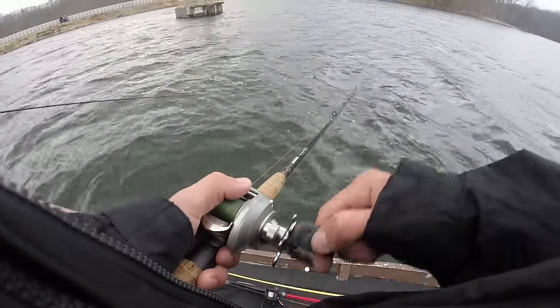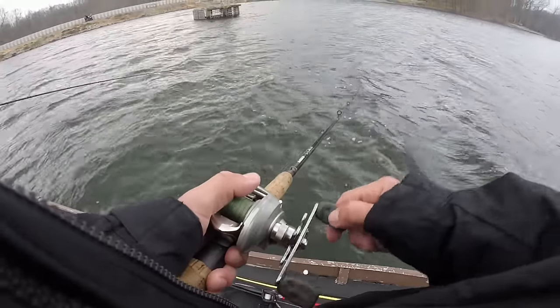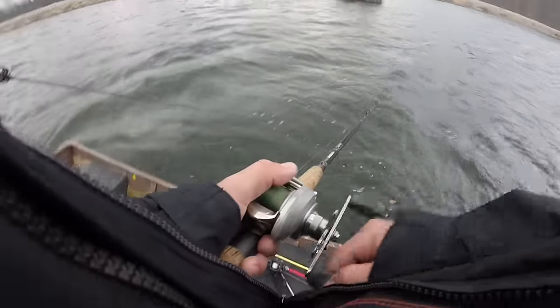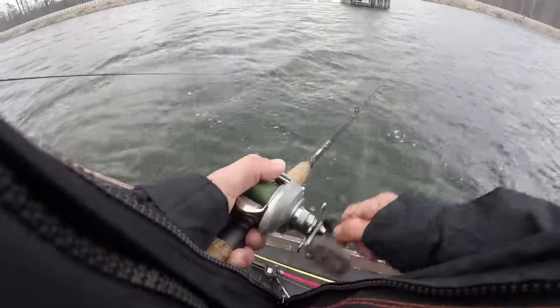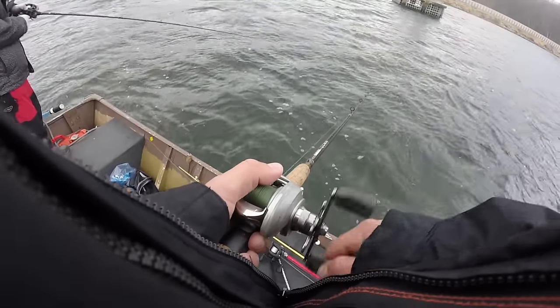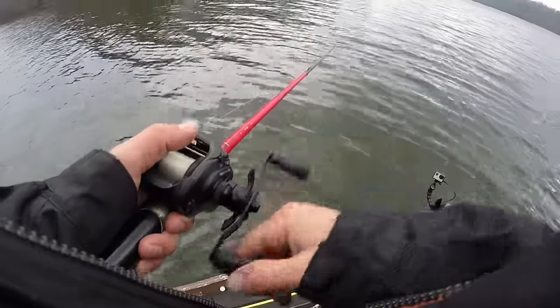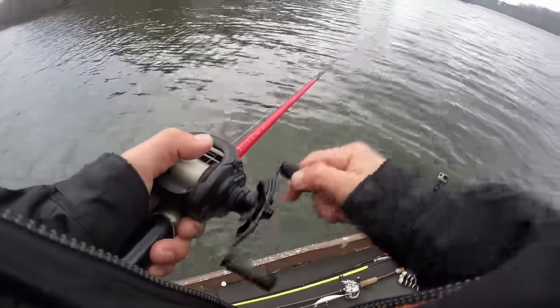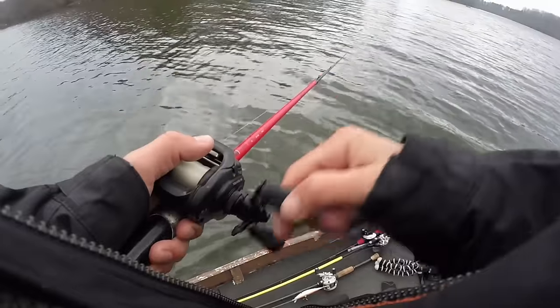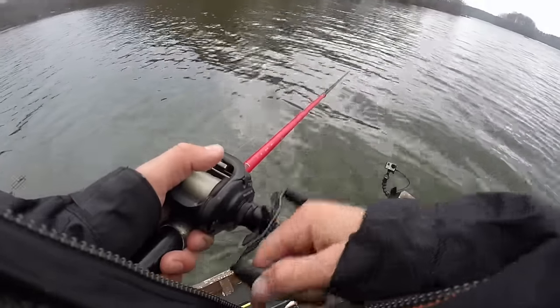The wind has picked up significantly out here. We've got a bunch of cloud coverage, no more sun. Hoping that the wind might turn these fish on a little bit. We need a musky. We're closing in on the last 20 or 30 minutes out here — going to fish a couple of these main lake points and hopefully run into the musky we've been looking for all day.